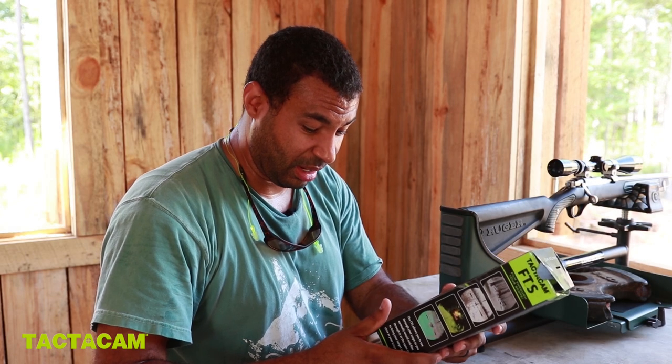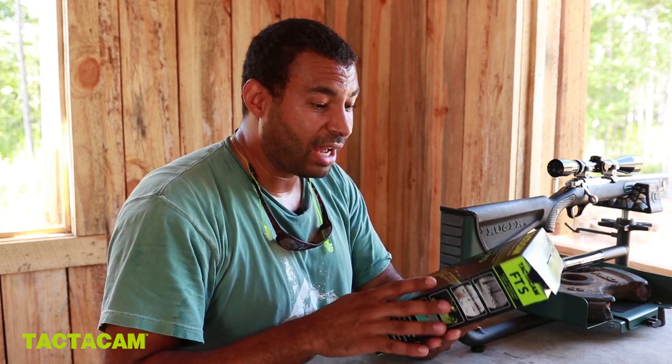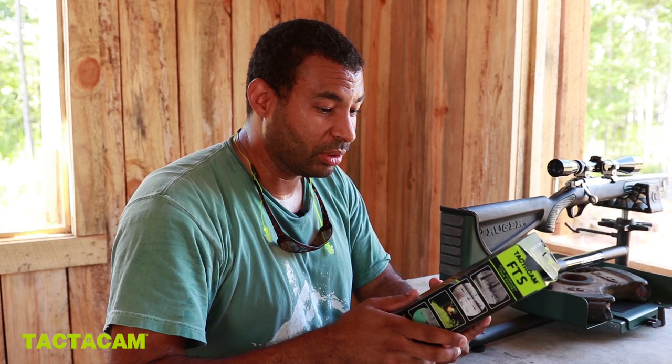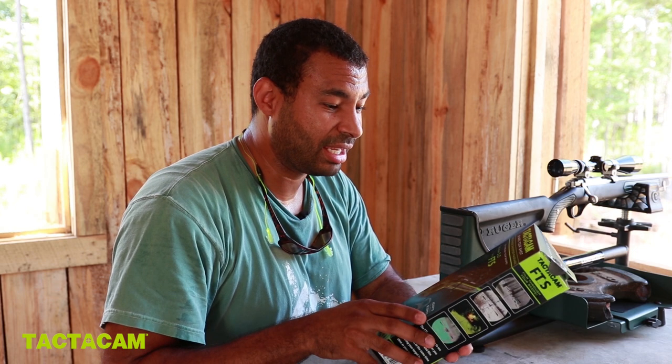So we're going to try to set this thing up. It hooks up to your iPhone with Wi-Fi and you can zoom and do a lot of neat things. We're going to test out the new Tacticam 5.0 FTS right now.